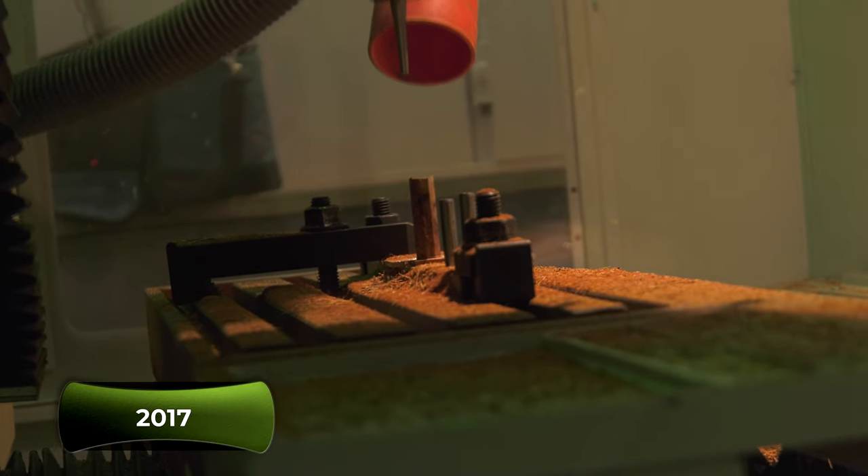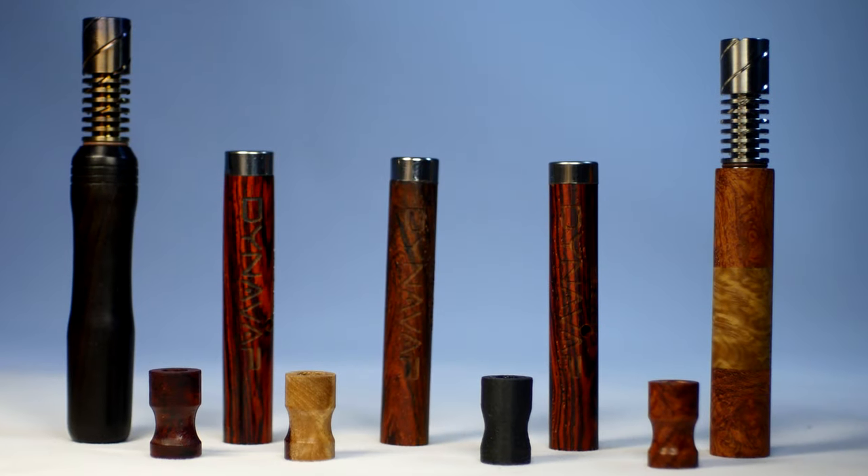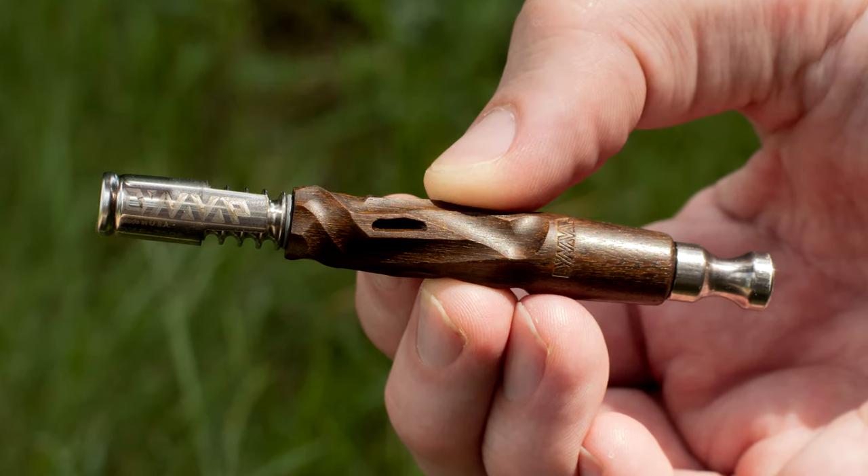Wood as a material is just difficult to work with because it's inconsistent. Humidity level, temperature, everything in between — you swell and shrink; it's a little bit harder, a little bit softer. Then we experimented with some larger diameter stuff. We moved on to the Vongs, the Nanavongs, and some other products, and then we kind of put wood to rest for a while.